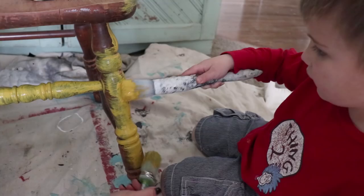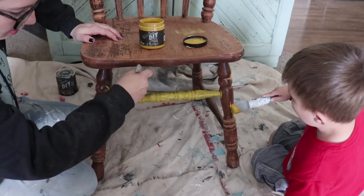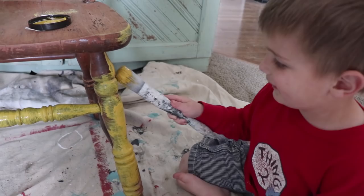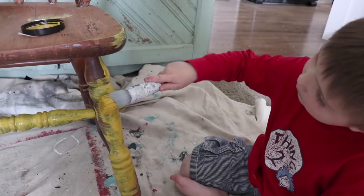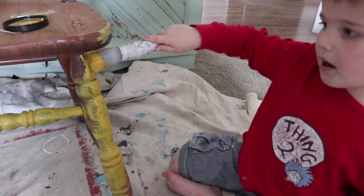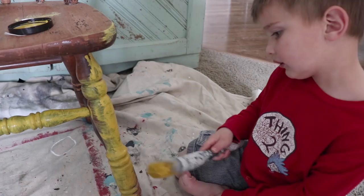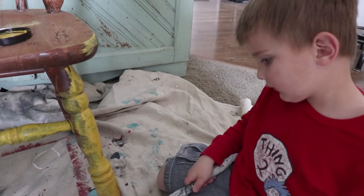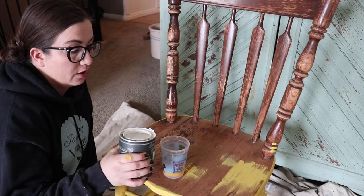I want paint. Okay, dip it again. You just got some on my knee — just a little bit. Do you like painting, Jack? Yeah. What's your favorite part about painting? You like distressing it, Jack? Yeah. Distressing is pretty good.